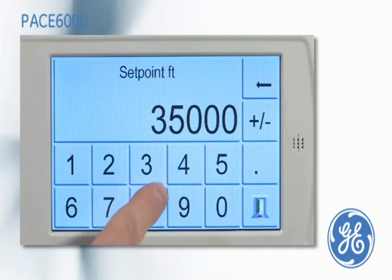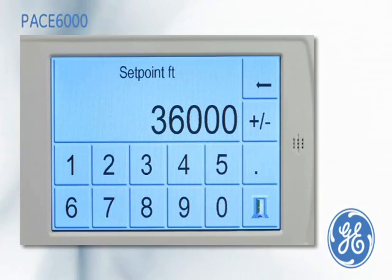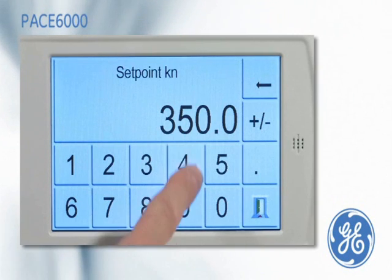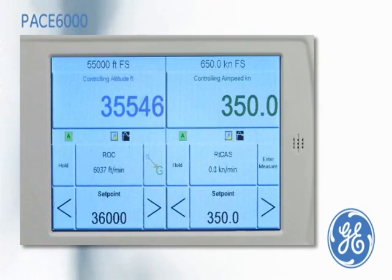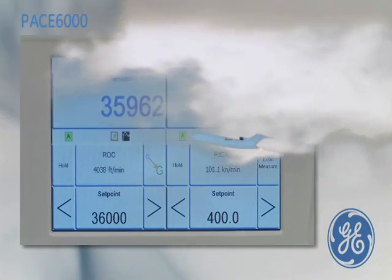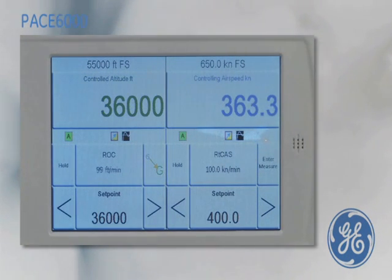A set point to simulate an altitude of 36,000 feet is entered. A set point to simulate an airspeed of 400 knots is entered. The PACE is now simulating calibrated airspeed relative to the altitude at the predefined rate of climb and rate of calibrated airspeed.